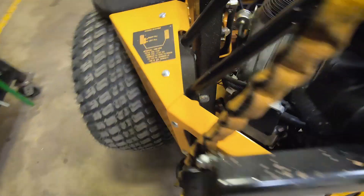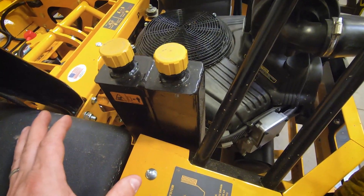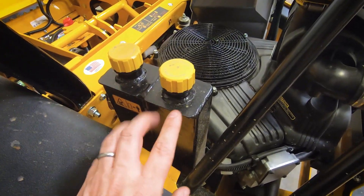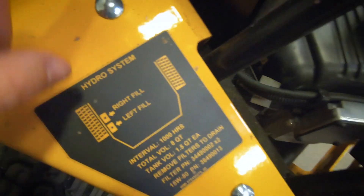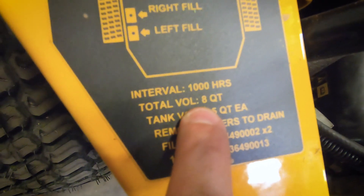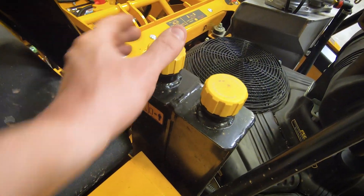Now walking around to the hydro tank — you can see there are two reservoirs, so the right and left systems are completely independent of each other, with no chance of cross-contamination. It's a total of four quarts per side. For example, this tank is for the right side of the machine — you can see 'right' and 'left' labeled in the details. The right tank has a total system capacity of four quarts: two quarts in this tank and about two quarts in the wheel motor.